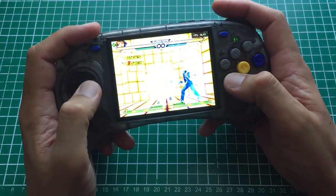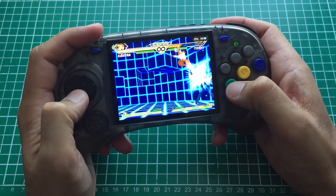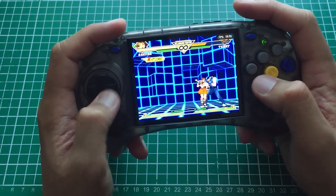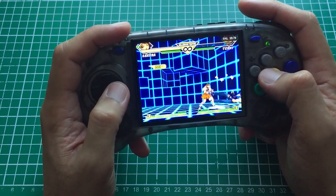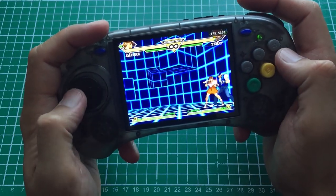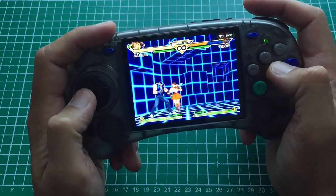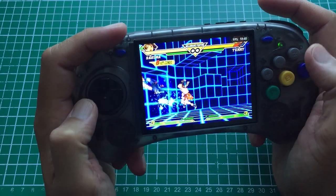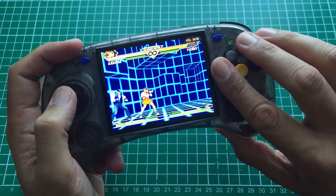CvS2 — Capcom vs SNK 2 — runs really really well on the Dreamcast core, and the d-pad is good. I can do my moves, I can do a combo and cancel it into a level two. I'm missing stuff but not because the d-pad is bad — I mainly play fighting games with an arcade stick. But guys, I've played a lot of handhelds, and this is without a doubt the best d-pad for fighting games on any handheld. I'm busting out crouching shorts into fierce dragons, cancelling into level twos — it just works.